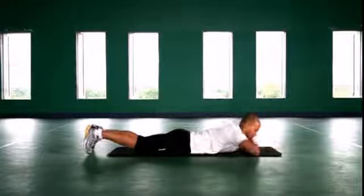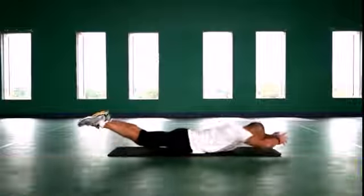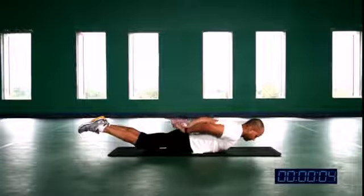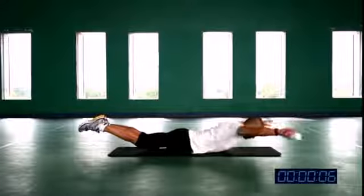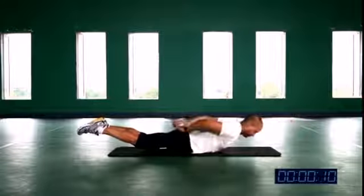Next drill — swimmers drill 3. Hold a napkin or any small object in your hand and start moving your hands. Follow me. Breathing in, breathing out.